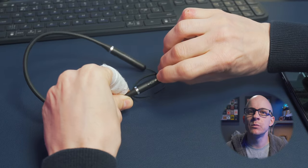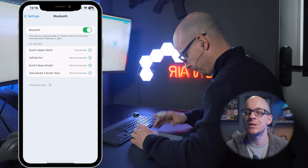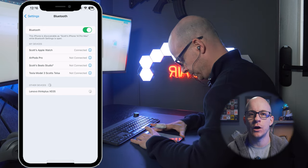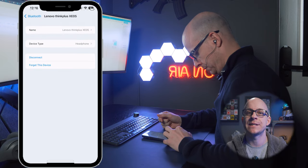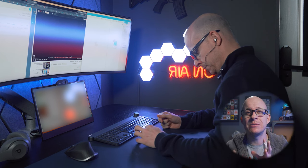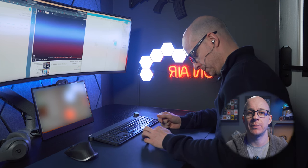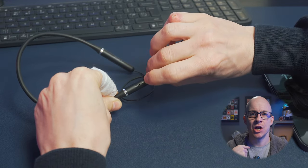The setup is nice and easy, as it has been with all the other earbuds I've looked at. It seems the more you spend on earbuds or headphones, the more problematic the setup and use gets — maybe that's just due to all the extra features. Push and hold the middle button with the circular power symbol to turn them on and wait for the LED to flash. Search for them on your device in your Bluetooth settings — they will appear as the Lenovo Think Plus XE05s. When found, press to connect. To pair them to another device, push and hold the power button to turn them off, then push and hold it again for around 10 seconds to put them back into pairing mode. The buds themselves don't have any touch sensitivity, so all controls are done the old-fashioned way using the buttons on the neckband itself.